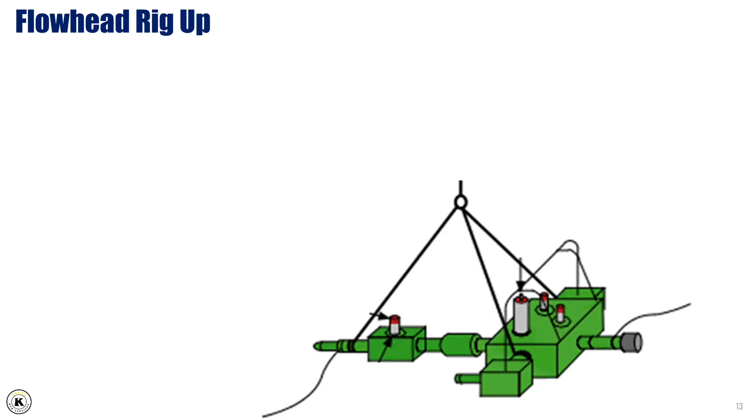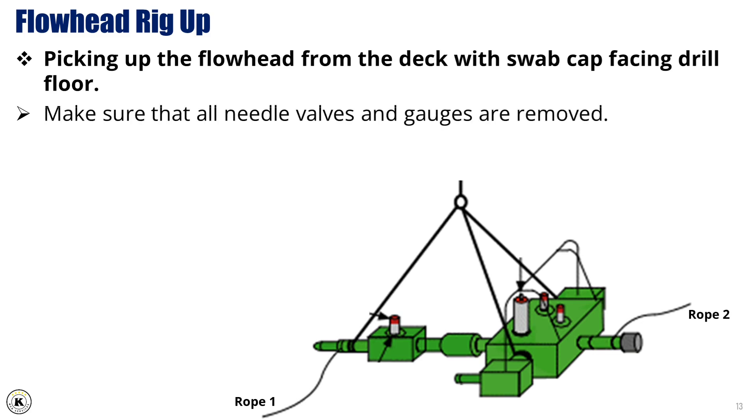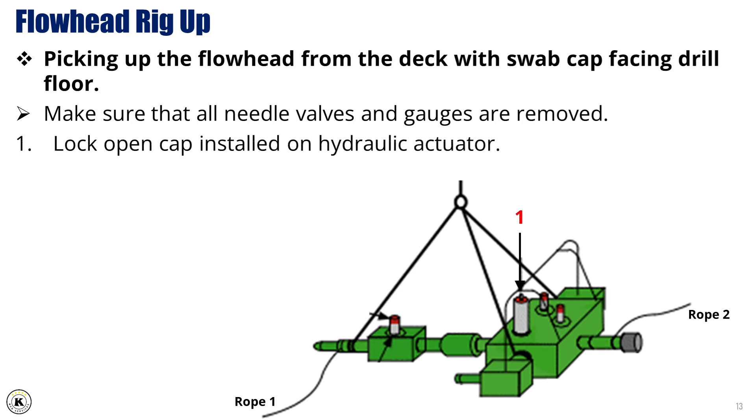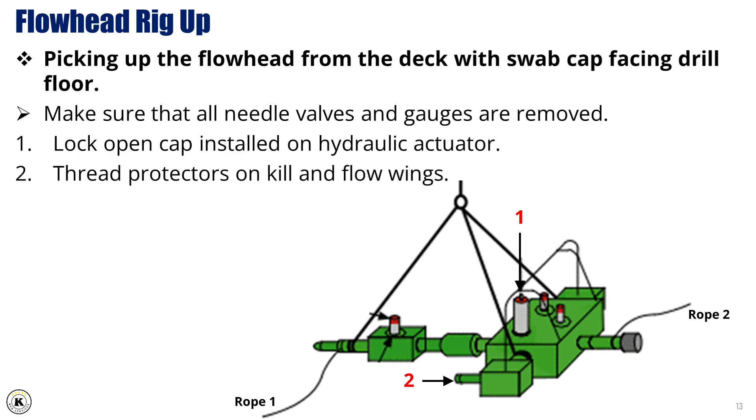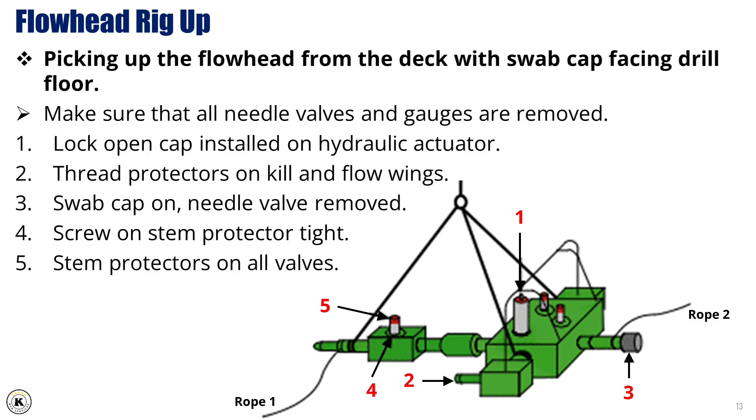Flowhead rig-up. Picking up the flowhead from the deck with swab cap facing the drill floor. Make sure that all needle valves and gauges are removed. Steps: 1. Lock-open cap installed on hydraulic actuator. 2. Thread protectors on kill and flow wings. 3. Swab cap on needle valve removed. 4. Screw on stem protector tight. 5. Stem protectors on all valves.